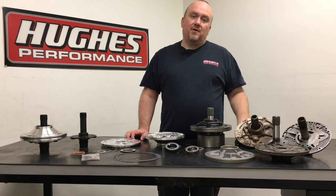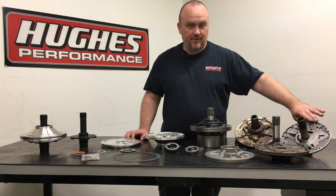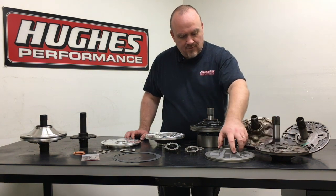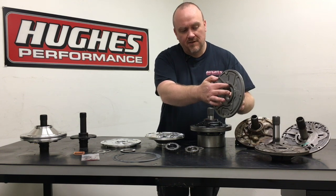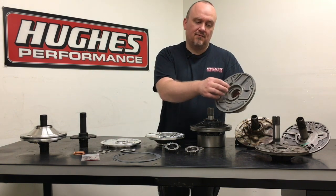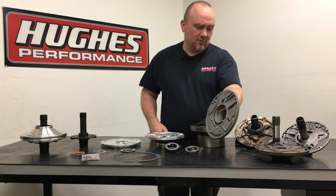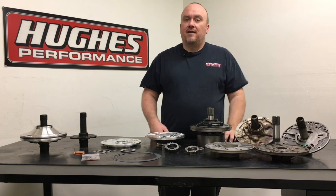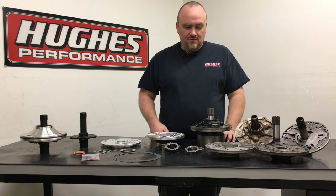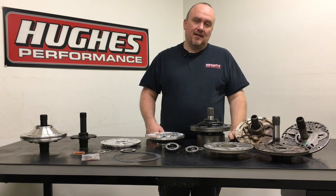OEM Powerglide pump cores are getting a little more scarce these days. The pump stator isn't so much of a problem because we can machine that area to restore it if there's any damage from pump gear or converter failure. However, if the pump body has damage in the pump pocket area, depending on how much damage there is, you can end up with a scrap pump body that can't be reused. We do machine ones that are worn excessively for an oversized pump gear here in our CNC machining center, so we are able to salvage a lot of worn OEM pump bodies — but if there's been a catastrophic failure that put deep gouges into the pump pocket, that pump body is scrap.